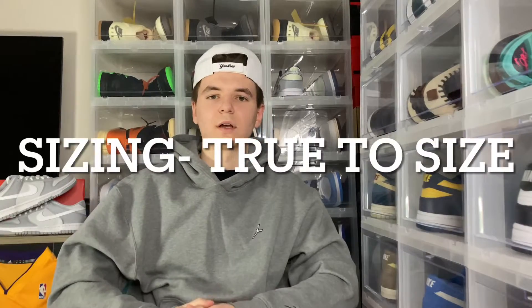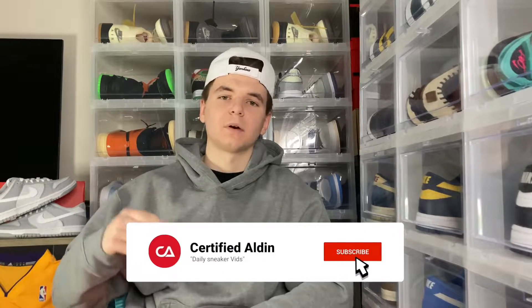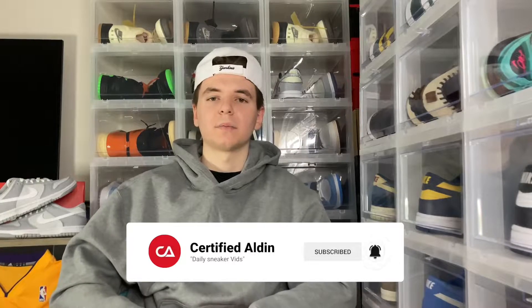On sizing, just stick true to size. That's it for the full review on the Nike Dunk Low two-tones. Comment below your thoughts, and if you guys could hit that like button, subscribe button, and bell button — we're always dropping these heat reviews and content, always coming to your plate.